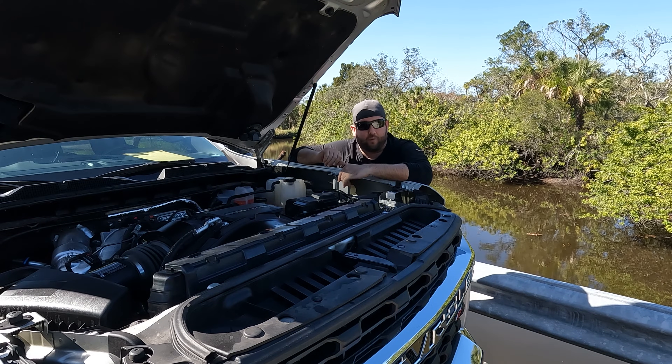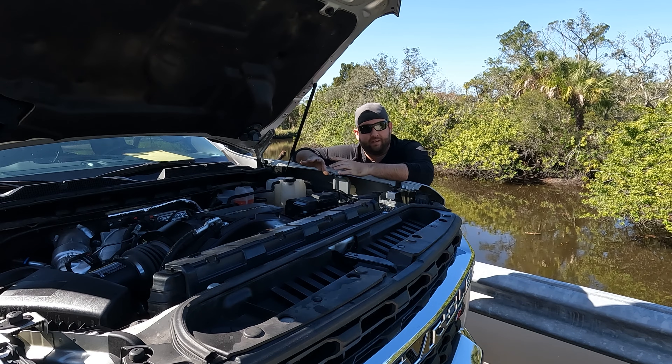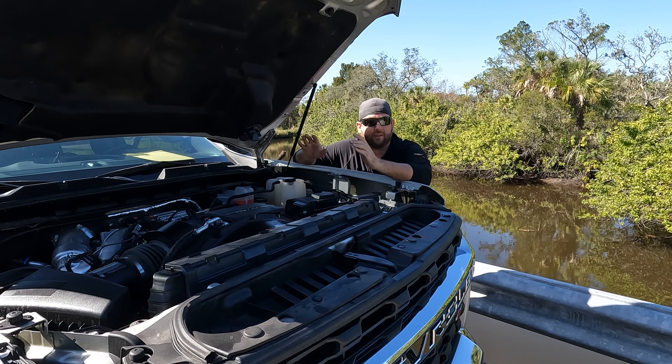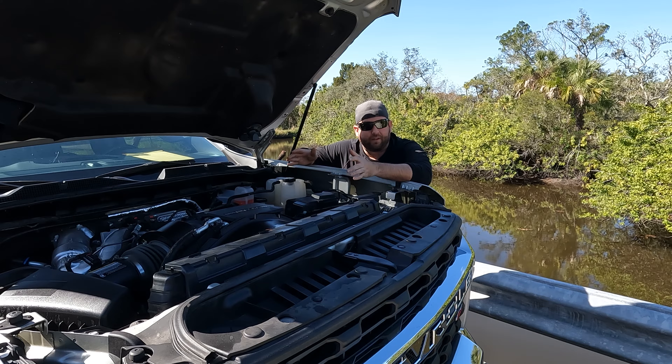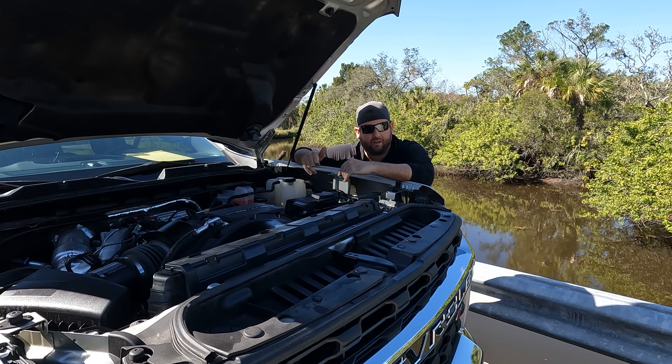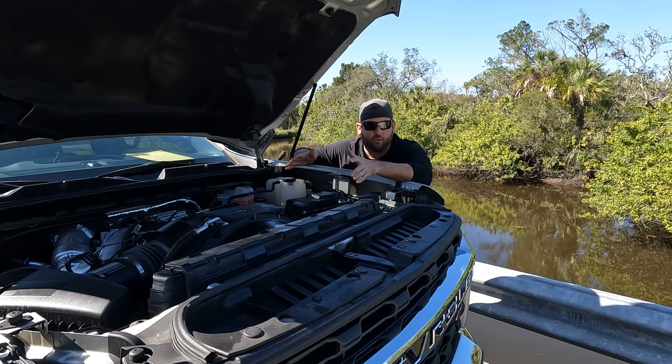The fourth item is your diesel exhaust fluid. This is required to continue to drive under current EPA laws. If you run out of DEF, the truck will not run. But the cost of adding it is pretty cheap — you can buy it in bulk at truck stops or at any local retailers.